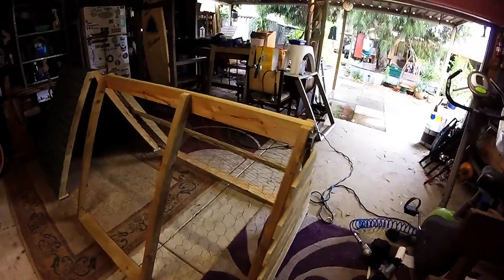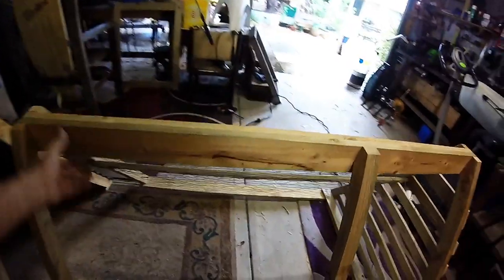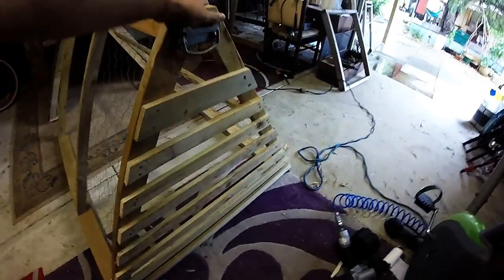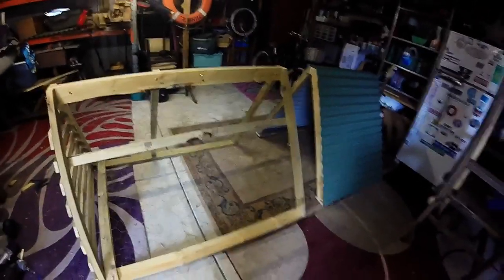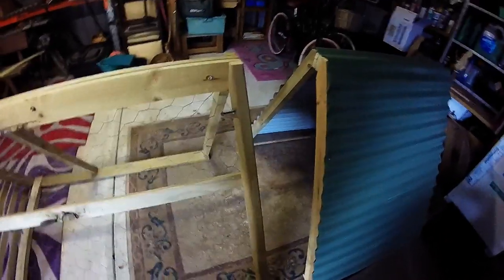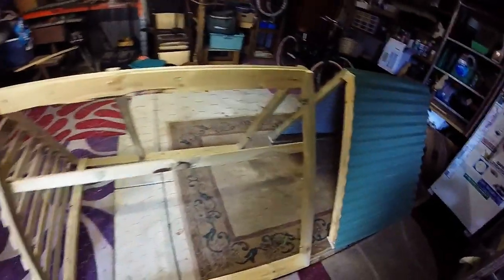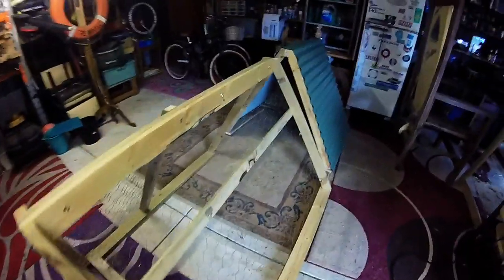Okay, so now we're starting to look like a chicken coop. All that's left to do is put the door on and join these parts together. I've used timber slats instead of chicken wire on the end here just to stiffen everything up — makes it a bit stronger and more secure. Just need to put it together, put the door on, put the hardware on the door and we're done.